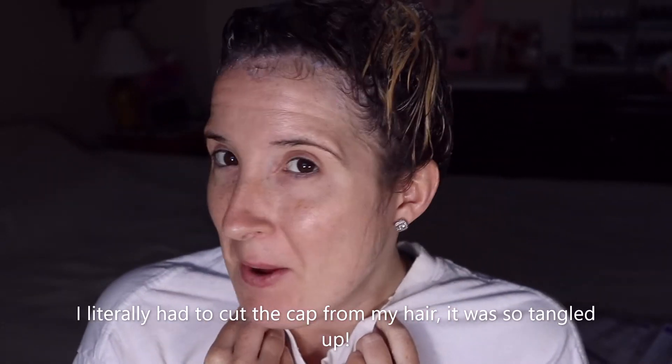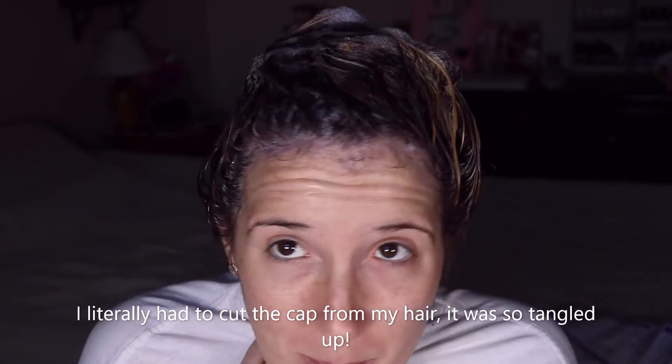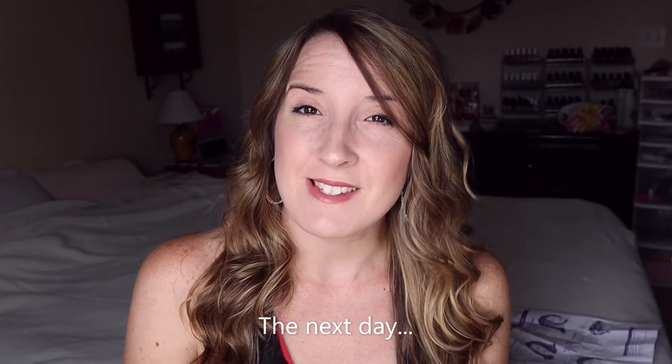My hair is up in the purple shampoo and I have to use the toner next. There's also a shampoo in the kit, so I'll use the shampoo and then the toner, then style my hair. I'll come back and show you the finished result — I'm pretty certain it's probably going to look really bad, so we'll see.